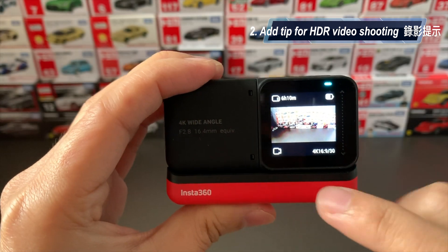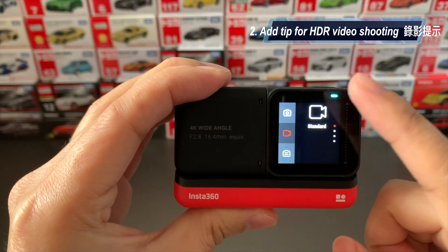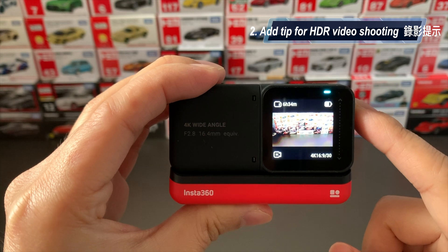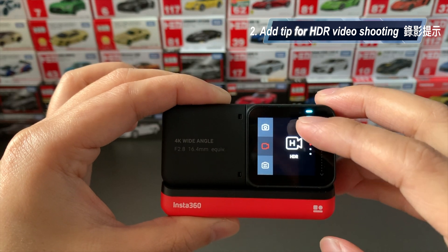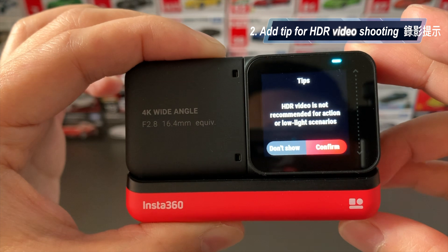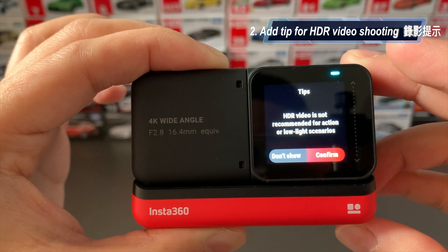The second feature of the firmware is that it added tips for HDR video shooting. If you shoot HDR video, it will show a message like this: HDR video is not recommended for action or low-light scenarios.